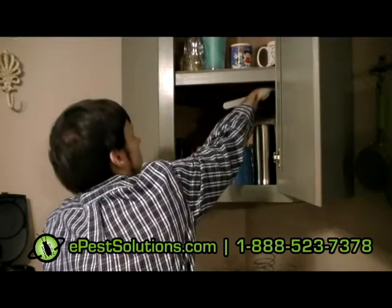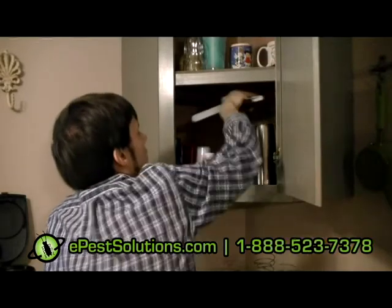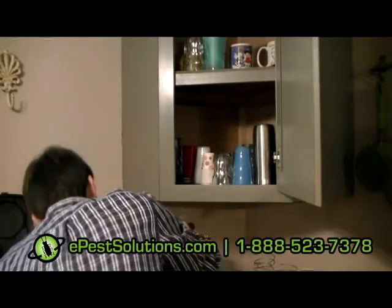But not too big to where it takes up too much space and they get scared of it. Even underneath the cabinet here, where they like to roam.